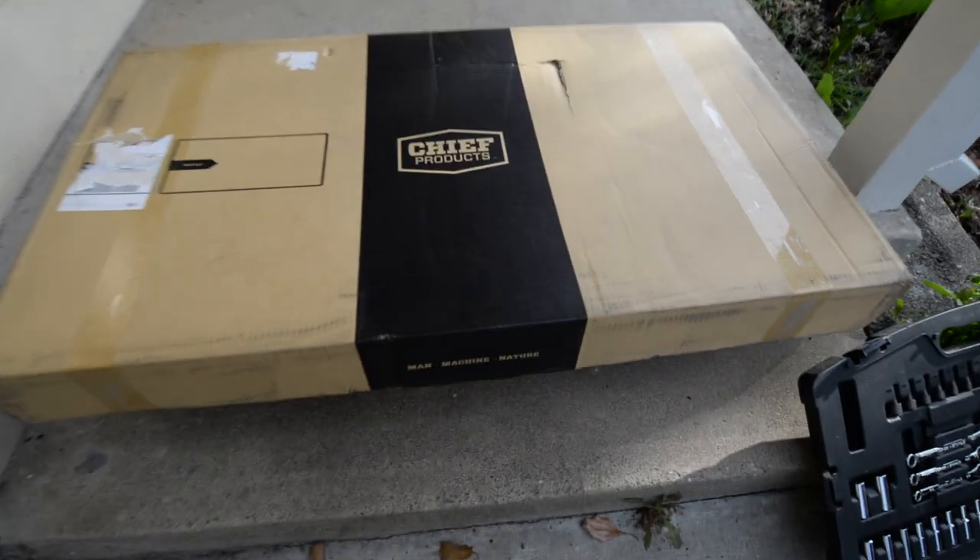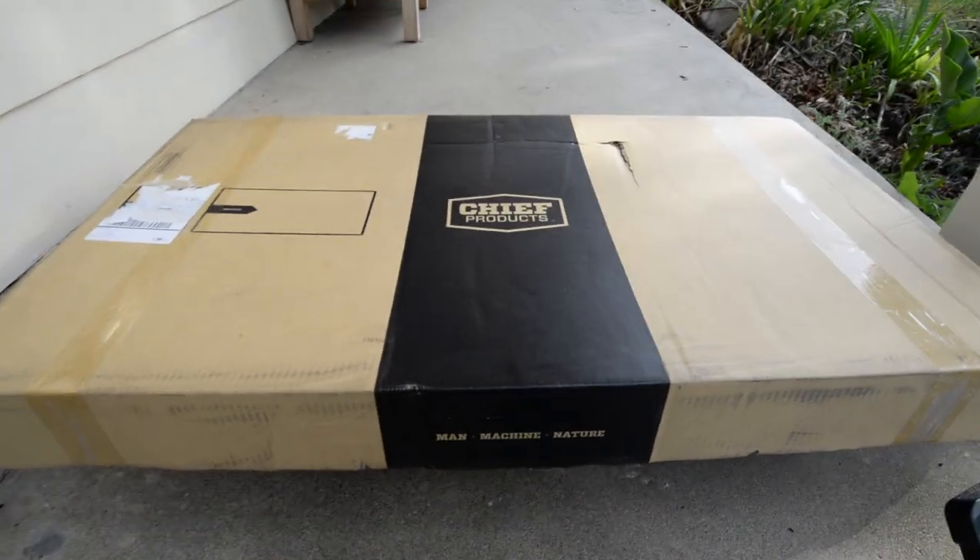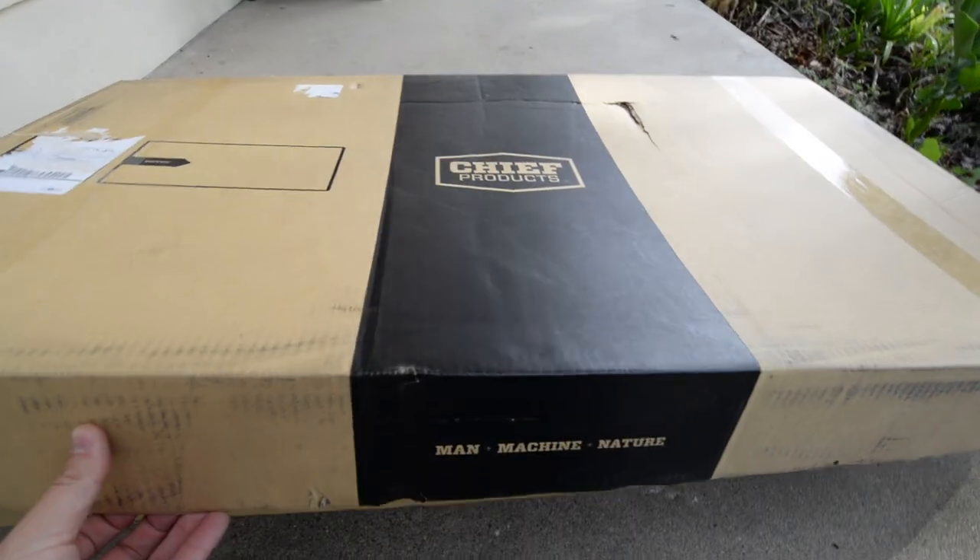Today we will be installing the Cheap Products Sun Protection Plate on my 2018 Grand Cherokee.